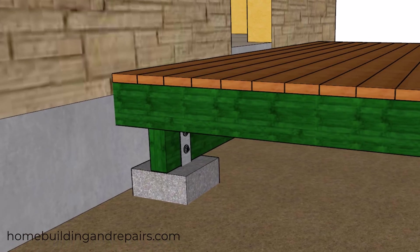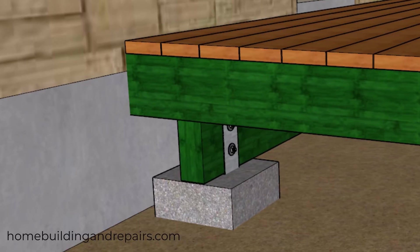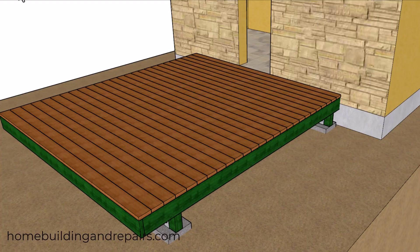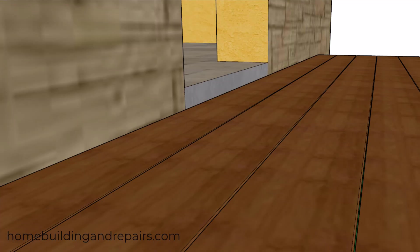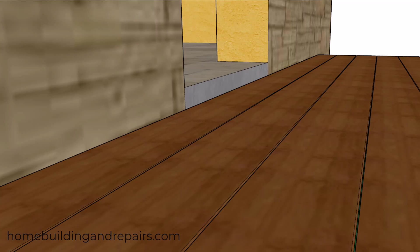In this video I will provide you with a few things to consider when trying to figure out the top of your footings for a deck framing project. Number one on the list will be the desired finished deck height, and this can be anywhere from zero or even with the interior floor, all the way down to the maximum stair step height in your area, which can be anywhere from seven to eight inches.